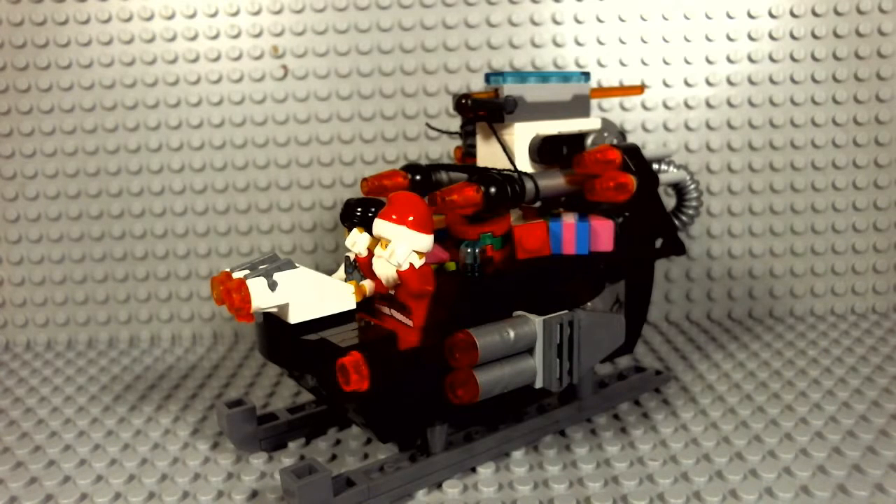I made this because of a Lego competition from the Lego Club, which was to make a Lego sled — just any sled. I made this in December and haven't had a chance to show you guys yet, so now I'm really excited for that.